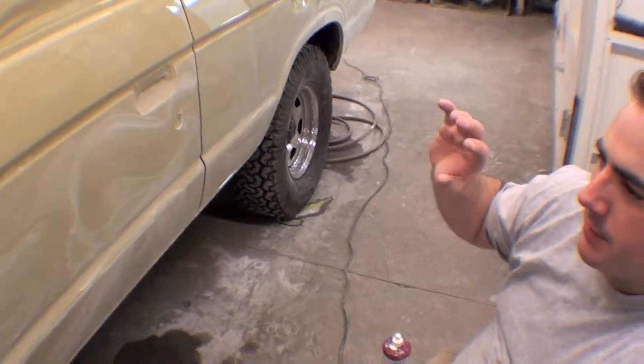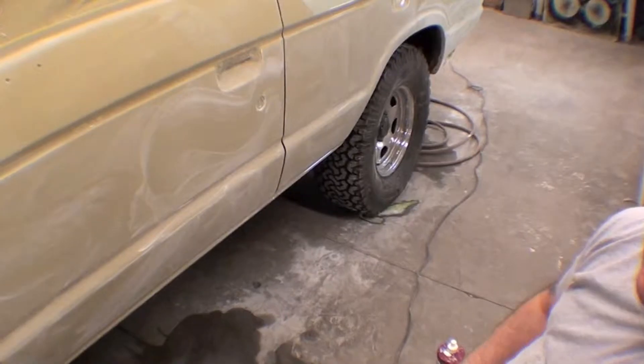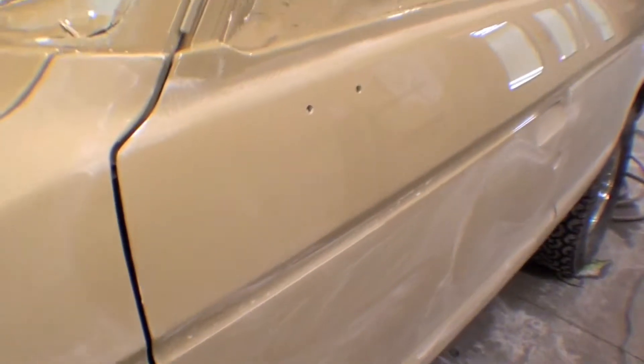Where do we start? We blocked all the clear with 800 until all the orange peel was gone. Then we followed up with 1,000 grit, 1,200, 1,500. Then we moved to the machine with 2,000 and 3,000.